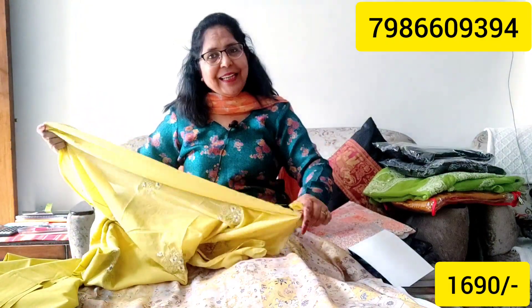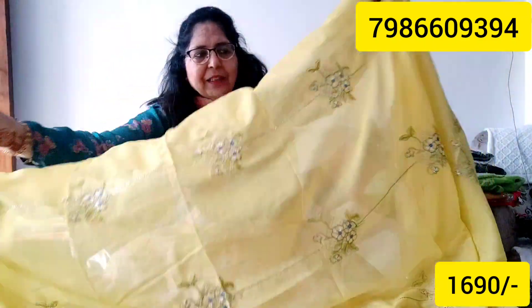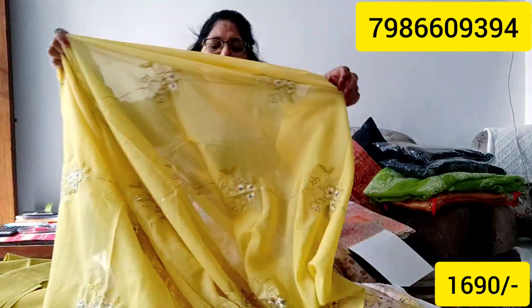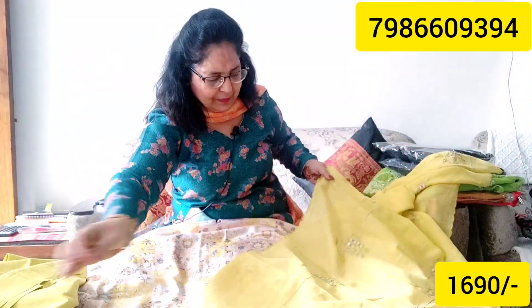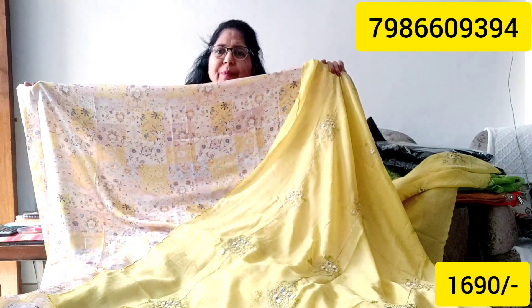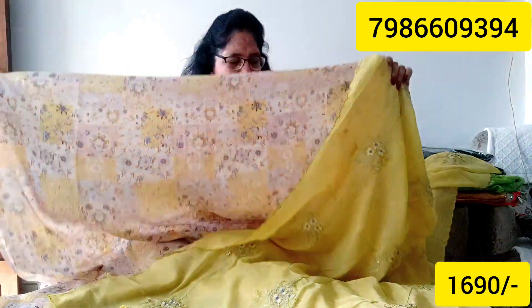Subscribe to the channel so that you can see the collection. Give a thumbs up if you like. This is a very good color and it feels very nice — a very light, sober embroidery. The price is Rs. 1690. This color is very beautiful.